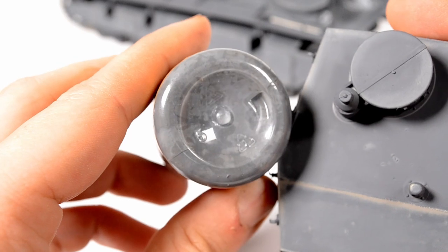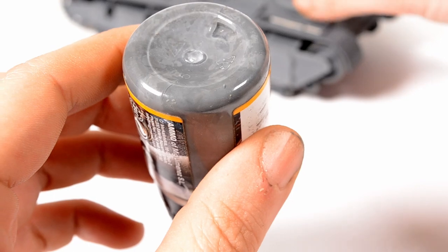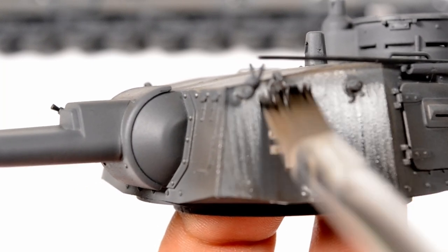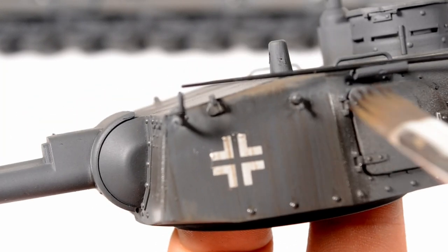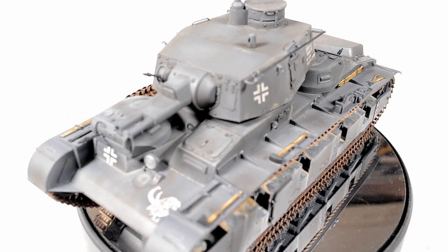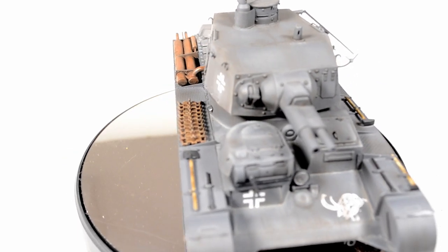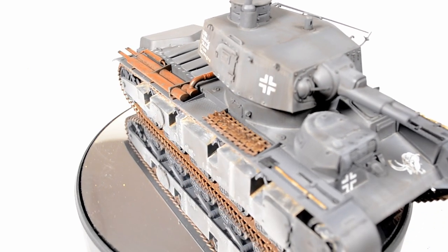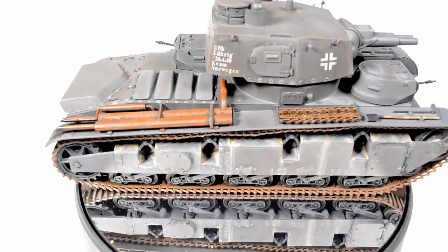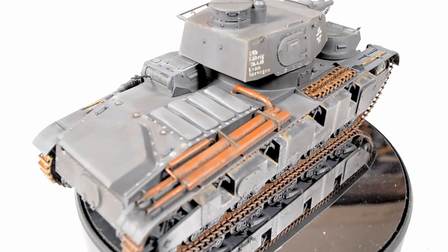Now let's start with the weathering since the decals are on. You can see me comparing engine grime with the base color of the tank — it's very similar but a little more brownish once applied, and it can be used for a very subtle streaking effect. Since it's already Friday and I'm running out of editing time — cliffhanger, sorry — we continue the weathering next week. I'll upload it on Monday so you can watch it on Friday. Just spending a little bit more time finishing the tracks, for example with the pins. See you then. Happy modeling.